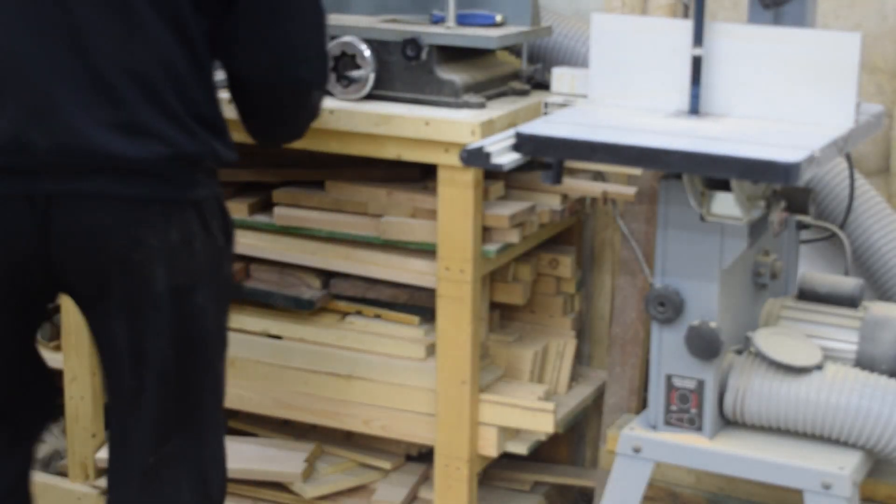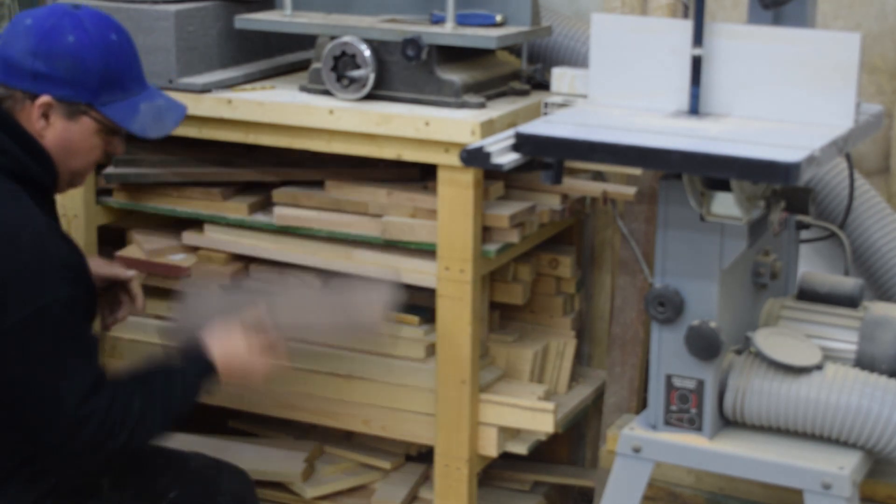To start, I go through my scrap bin and pick out the appropriate pieces of each material I want.